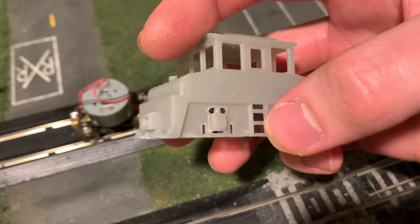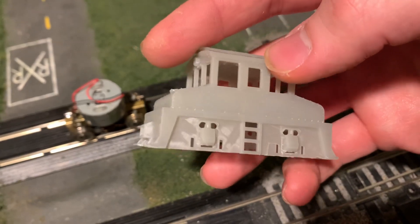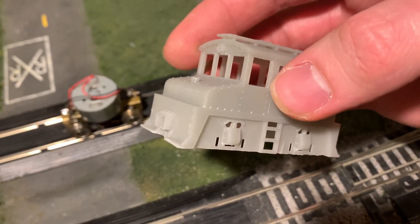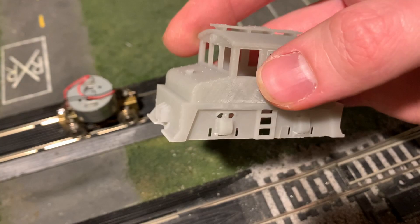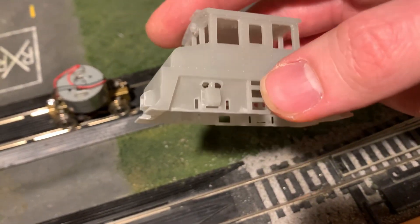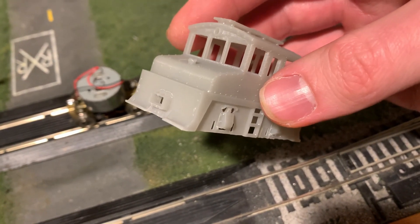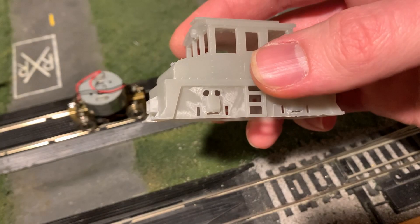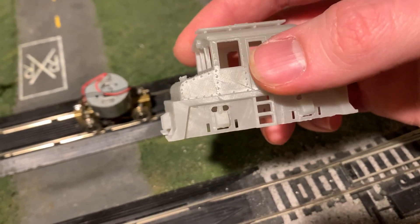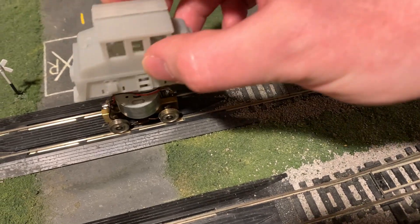I printed another one with some slight modifications — the ladders here should look a little better in HO scale than my first attempt. I also tried printing it at an angle this time since I got kind of the elephant foot effect around the base before. I also noticed that this stuff shrinks a little more than the 3D prints I'm used to, so I scaled it up slightly and printed a little more support material.